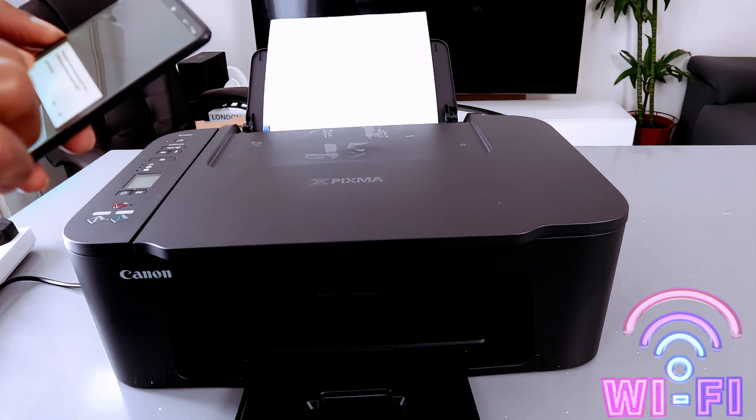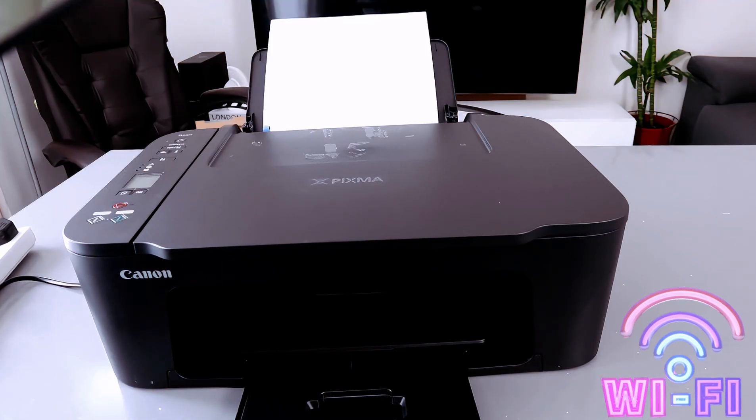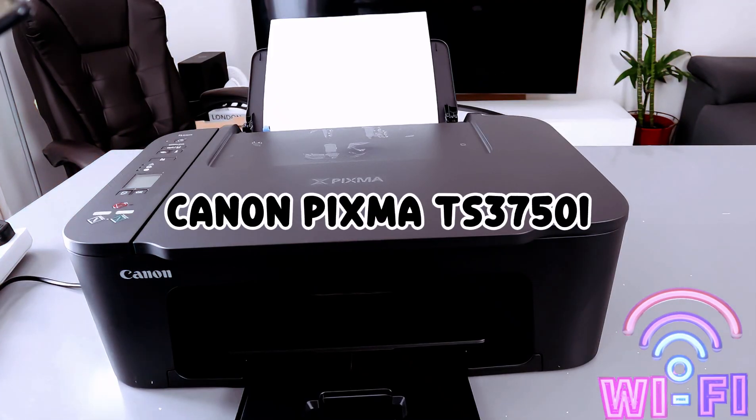The printer will connect to the following wireless router. It picked up the wireless router, then it will ask you yes or no. Select Yes. Then it will ask you to enter the password, so I have the information here — enter the password.